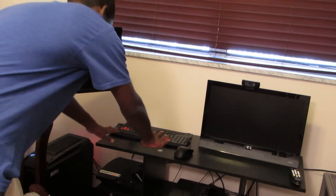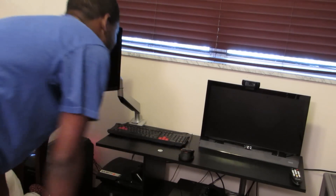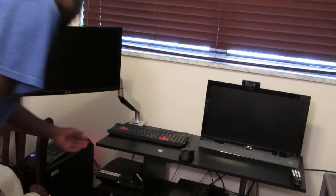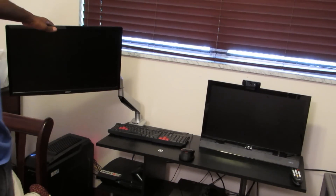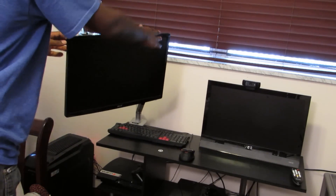Now my keyboard is pushed back further instead of being right up close, and I have more mouse space to work with. The mount is clamped to the bottom of the desk without any screws being involved — that was the easy way to do it. You can adjust it to whatever angle you want. You can turn it this way or that way depending on where you need it.